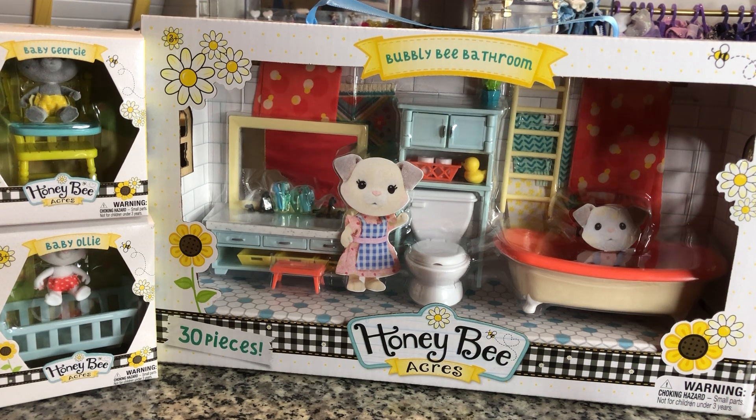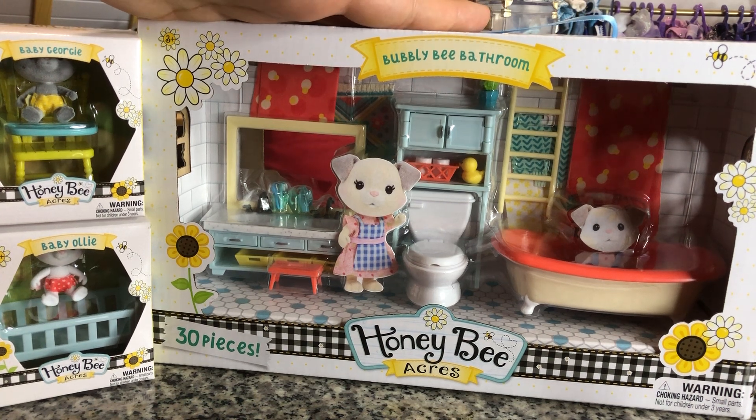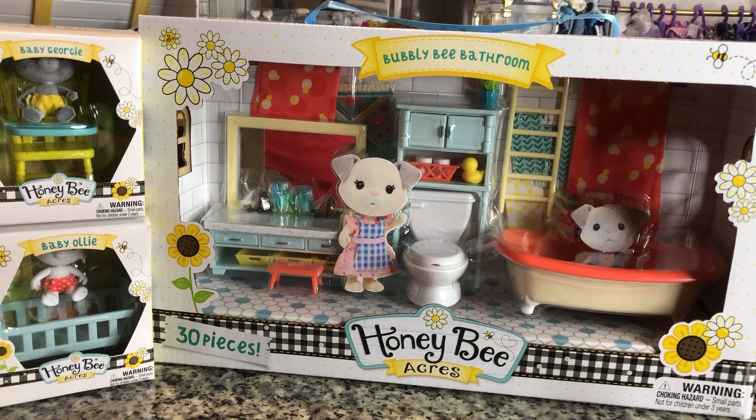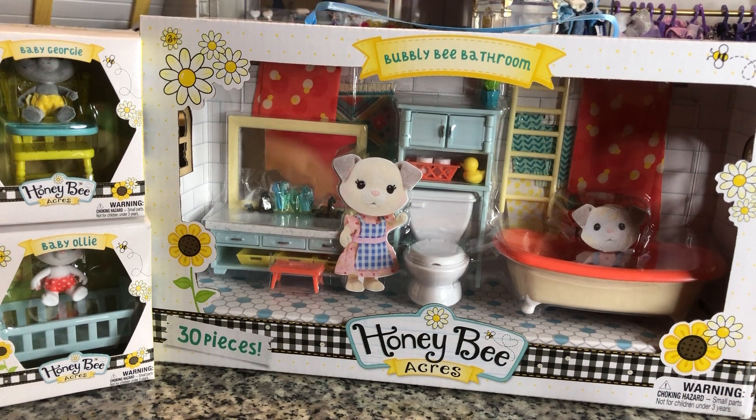It's still a very cute set. I did pick up today the Bubbly Bee Bathroom, which is the big bathroom set. If you look at the farmhouse, it only comes with a toilet for the bathroom — it has some furniture but not a lot. This retails for $9.99, which is not bad. So even if you're buying all three furniture packs and the big farmhouse, you're still looking at only $80.